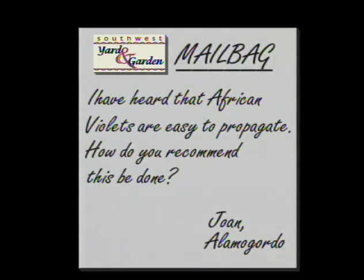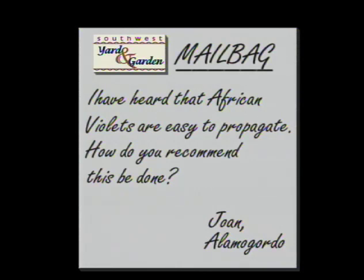We also received a letter from Alamogordo. In this one, Joan asked us how to propagate African violets. She said, I have heard that African violets are easy to propagate. How do you recommend this be done? Joan, an African violet is really an easy plant to propagate or to start from a cutting.